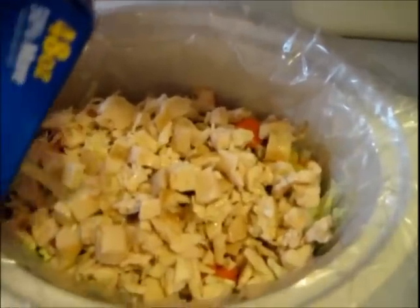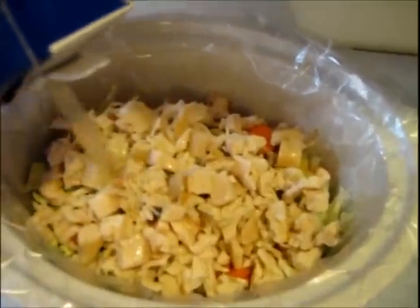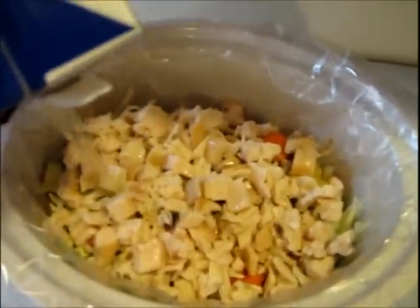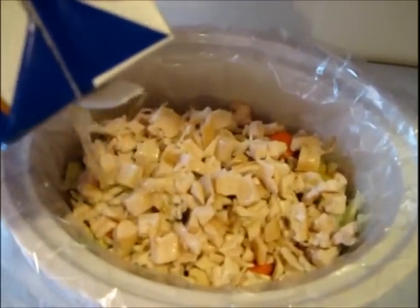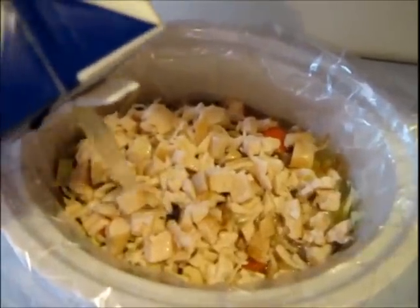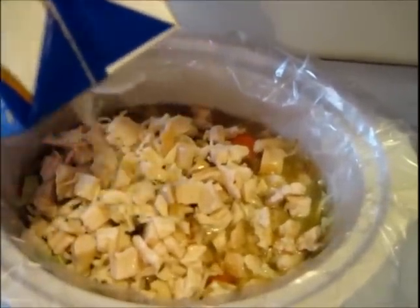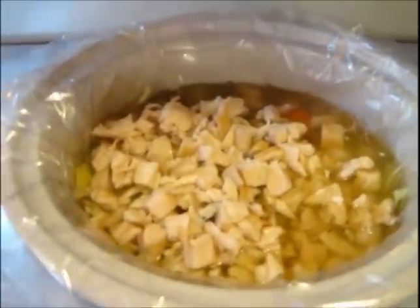Honestly, crock pot cooking is great if you are a new cook, a busy cook, a career person, or a family person. I really can't think of anyone who doesn't enjoy using a crock pot once in a while. I use mine a lot in the fall and winter — a lot more than in the summer, because in the summer we grill a lot.